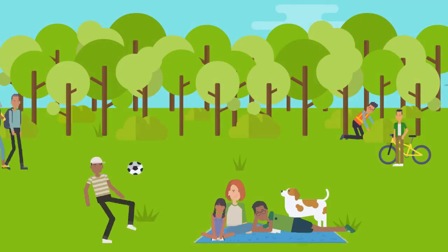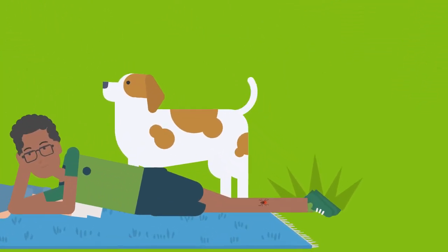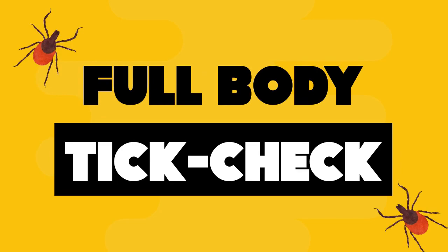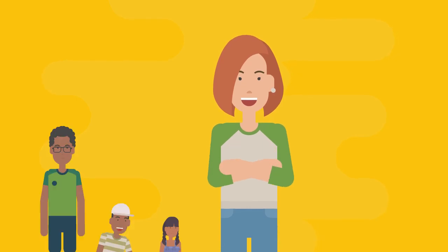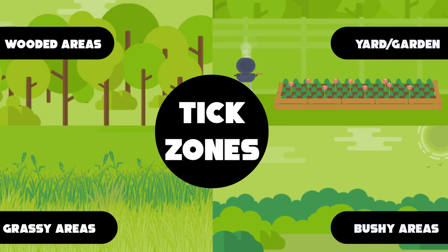Ticks can carry Lyme disease. Sometimes a tick bite can make you sick. You can prevent Lyme disease by doing a full body tick check, which allows you to find and remove ticks before disease transmission. Do a full body tick check on yourself and your family after being outdoors where ticks may be active.